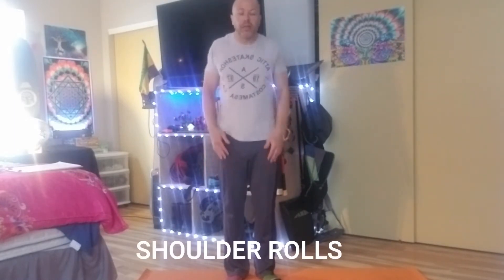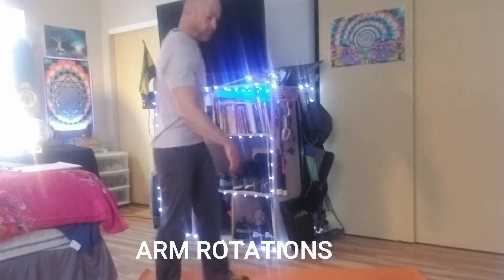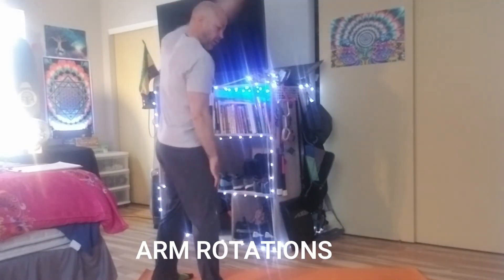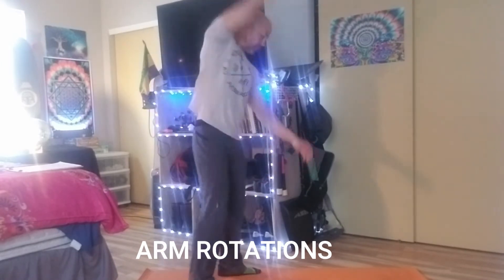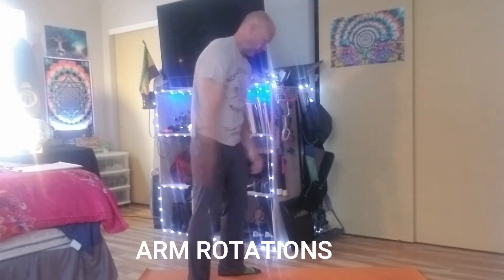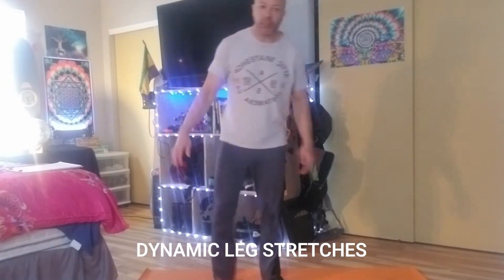I think it's really important to do a good warm-up similar to this before you do a workout — I would say five to ten minutes. Now big arm rotations, so I am counting ten of these. Lower body — these are leg pulls.